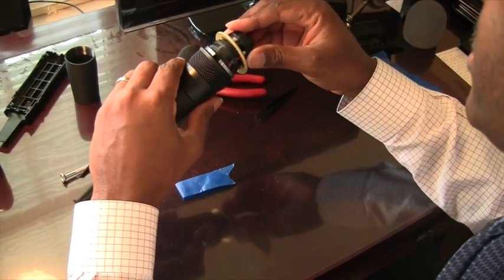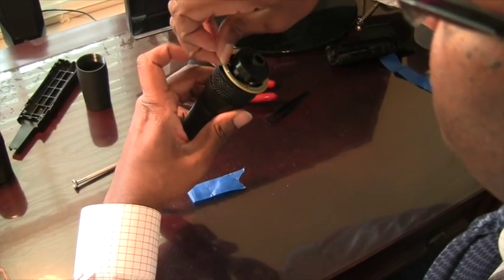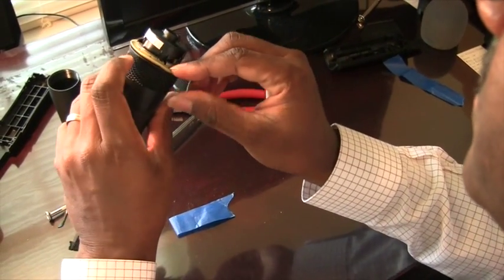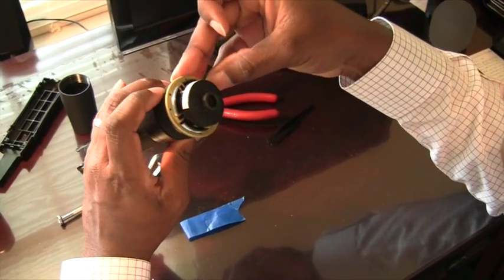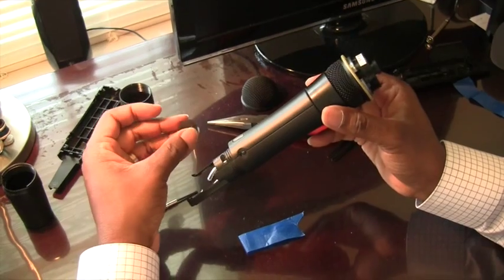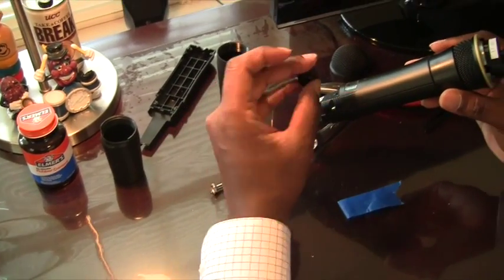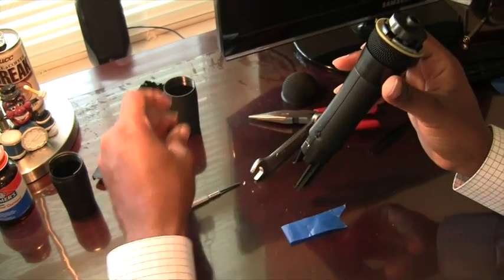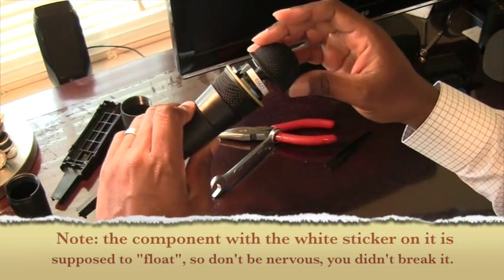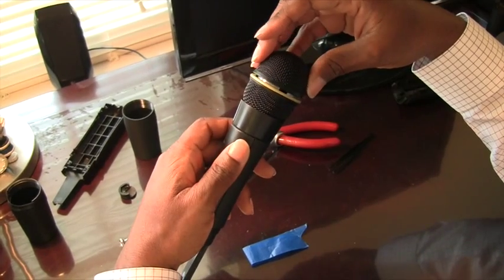Once you get that back in place, put this back in and put your gasket back in place. It's nice and flexible so it's not too difficult to get back. If you wanted to, you could take some glue and try to glue this little piece back on top of that bolt — I'm going to try to see if it works without doing that, but if it doesn't, use something like rubber cement. Then screw this back on — you don't want it cross threaded, and if you took it off you should be able to put it back on.